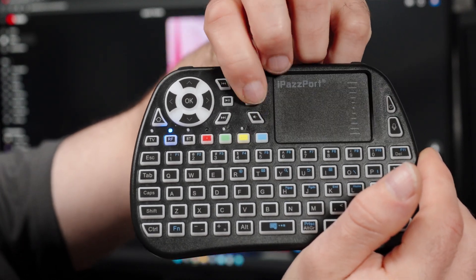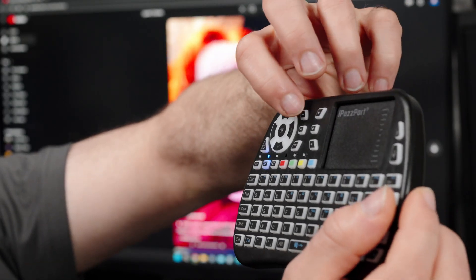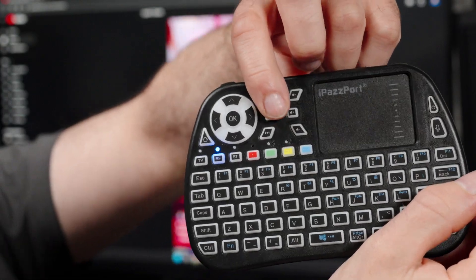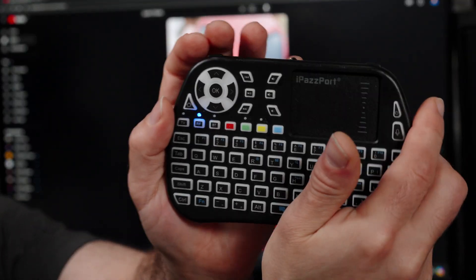That's turning the volume up and down. If I want to mute, just like that. If I want to pause, I press the play/pause button right beside. We can also scroll through with the arrow buttons on top as well.